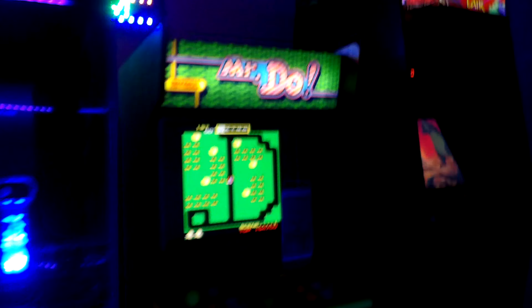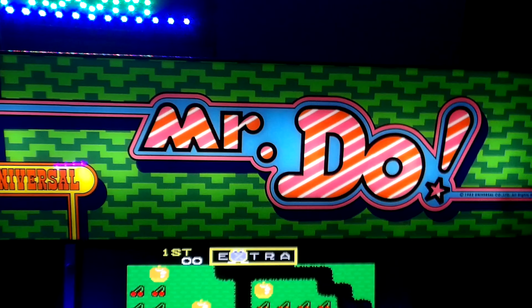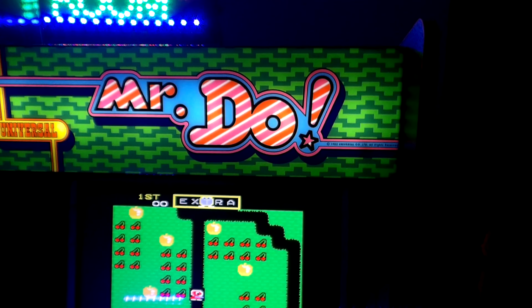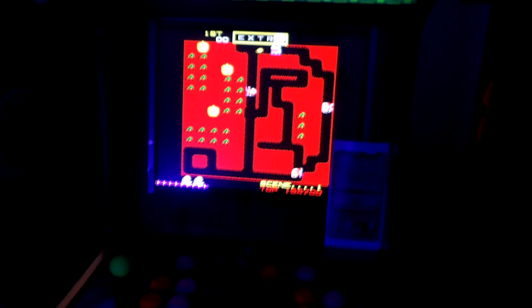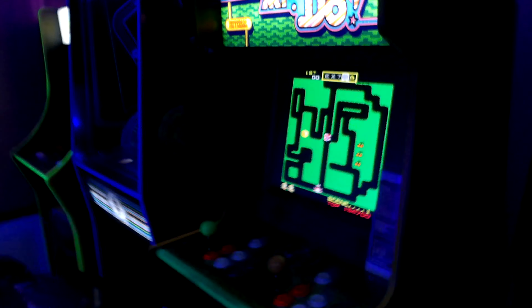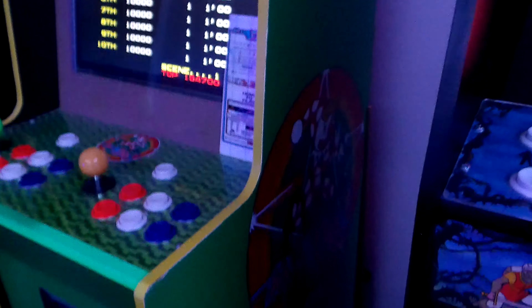My second machine is Mr. Do, and this was an Arcade1Up as well — it was a Street Fighter 2 cabinet that I converted into a Mr. Do. I gutted it out, took the old Street Fighter 2 board out and put in a Raspberry Pi, and I have an amplifier on this too for sound. I painted the panels green and put the Mr. Do decal on there.